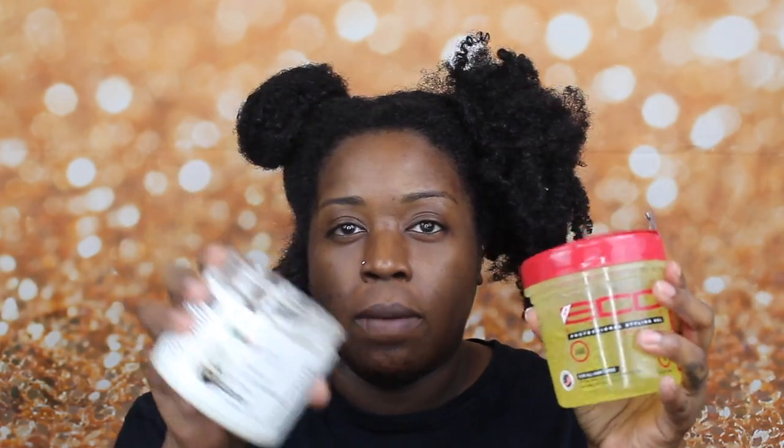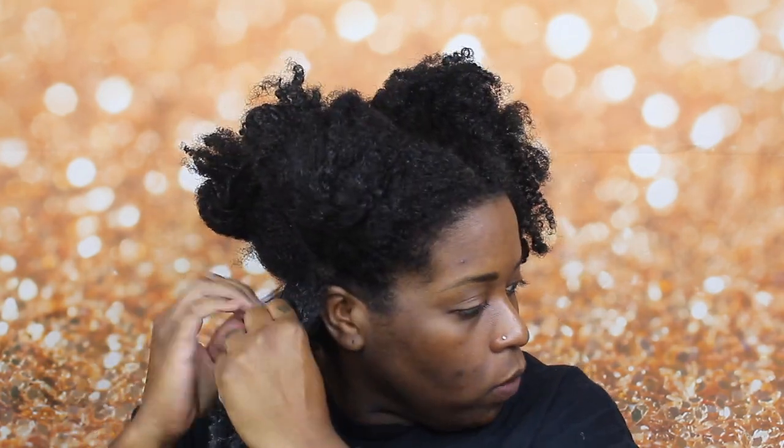Next I add my curl cream and styling products. I take the Eden curl cream, apply that first, and then use just a little bit of gel — this gel doesn't flake on me but I still don't like using too much. I take a small amount of the Eden curl cream and work it in. This cream really does help define my curls, and I make sure to coat every strand. Then I take a little bit of gel, rub it in my hands, and finger curl each piece of hair one at a time — that works really well for me as far as definition.